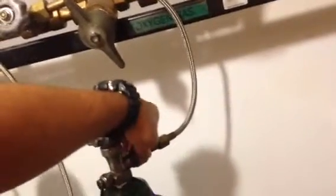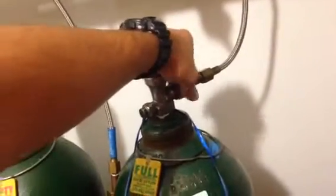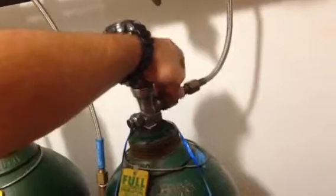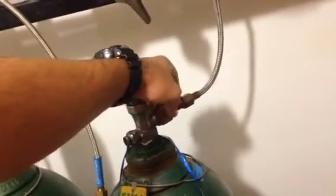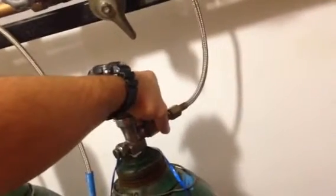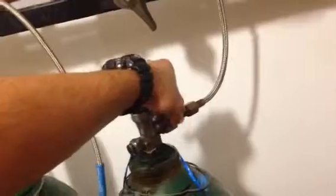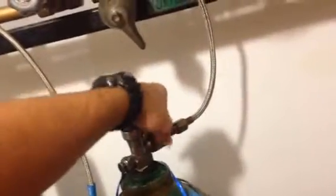Very important: you're going to want to make sure that it turns with relative ease. If not, you're going to be cross-threading those threads, and you don't want to cross-thread because then we've got to change some stuff out. If it doesn't seem to go on, reposition it — a lot of times if you turn it backwards the thread should click into place and then it'll roll right on relatively smoothly.